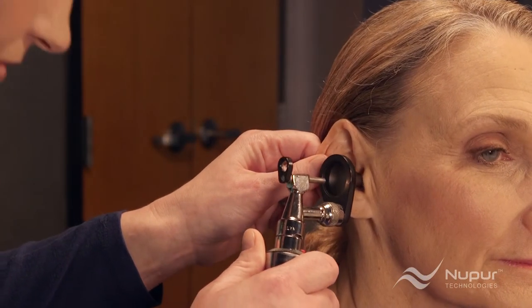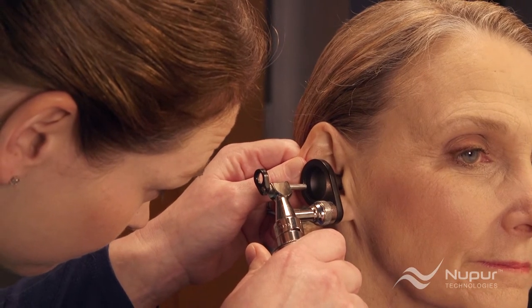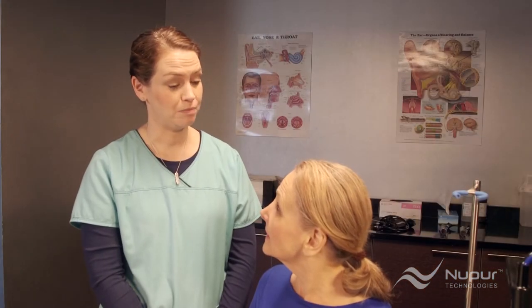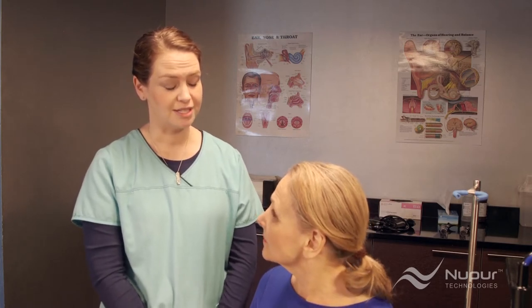Step 1 is doing an otoscopic examination of the ear canal and eardrum. If you find earwax in the examination that needs to be removed, you should then ask some basic questions to confirm the irrigator is the right instrument to remove the earwax.